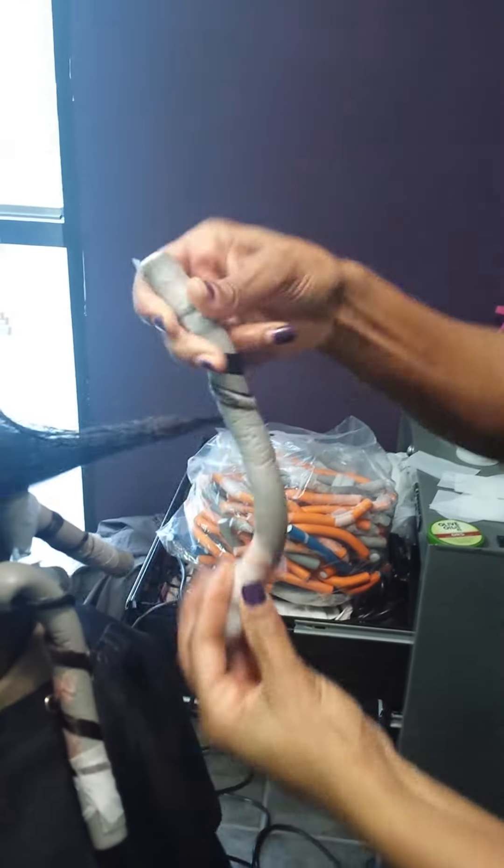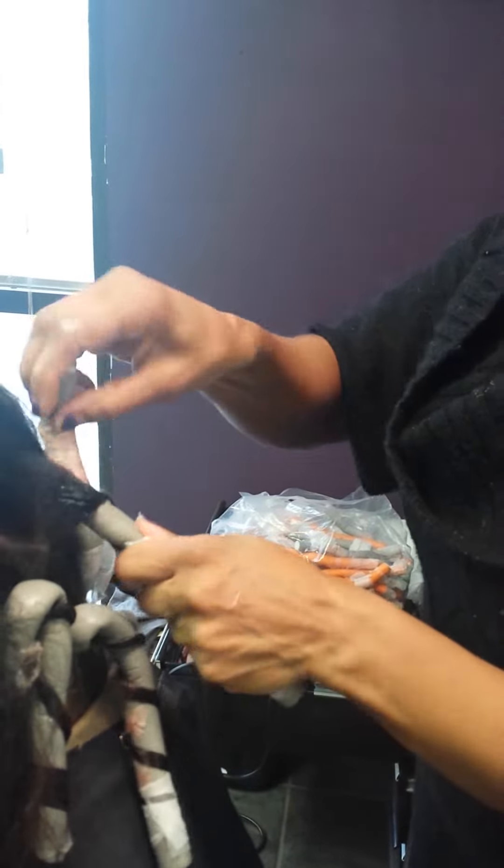This is a different type of set — this is not a spiral set. This is kind of like a spring curl set, where it's going to end up curlier and a little closer to her scalp, so I can get her hair to sit up rather than down. Spirals are going to give you more length; these spring curl sets are going to give you more volume. I want her hair to stick out a little more than it normally does.